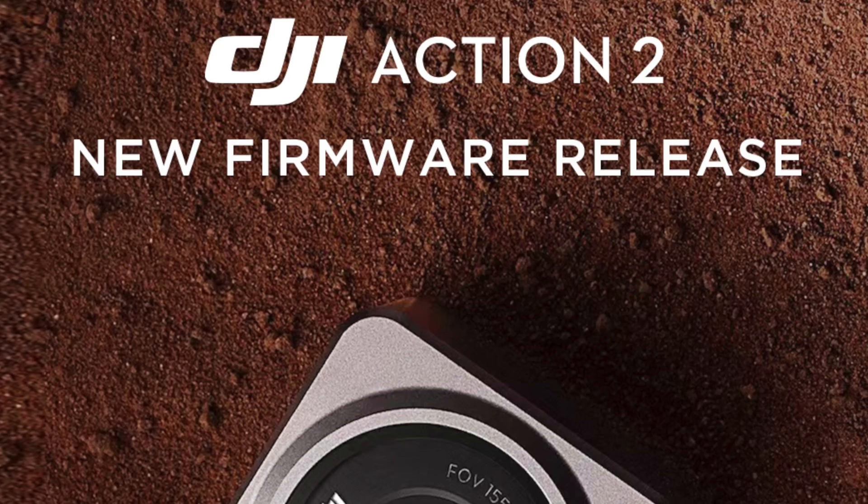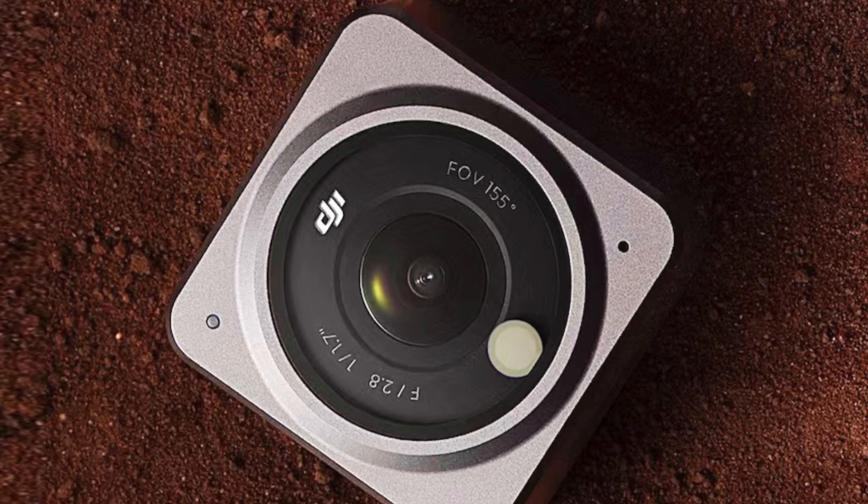DJI has released a firmware update to address this problem. So let's find out if it makes any difference.